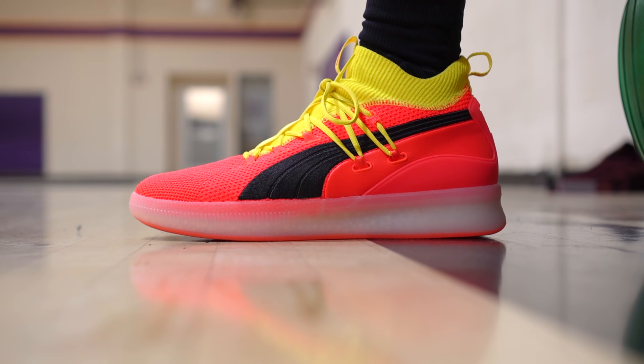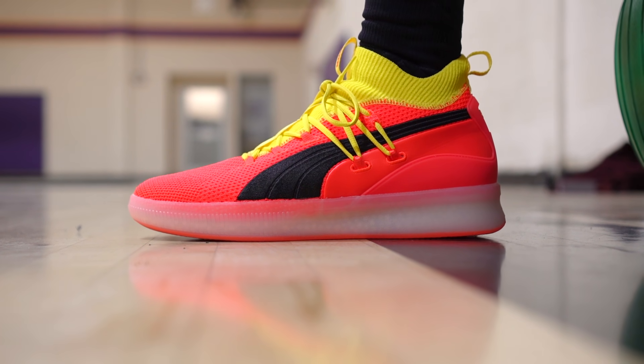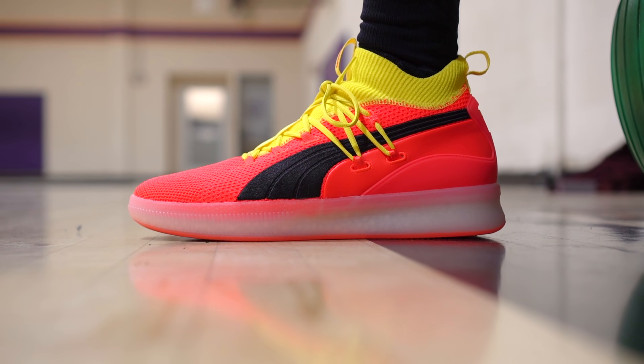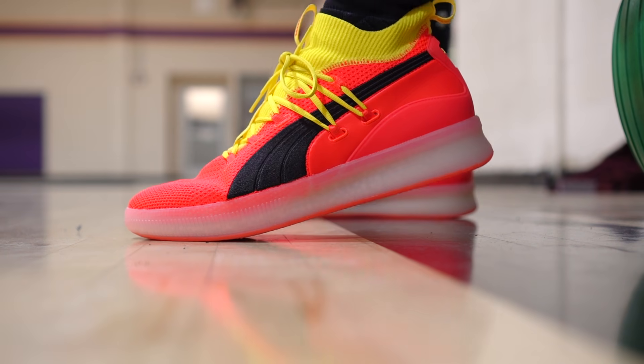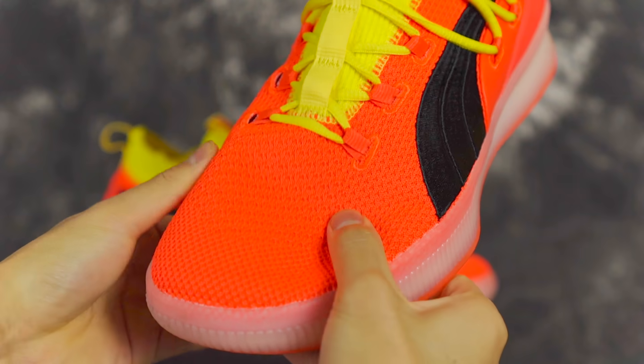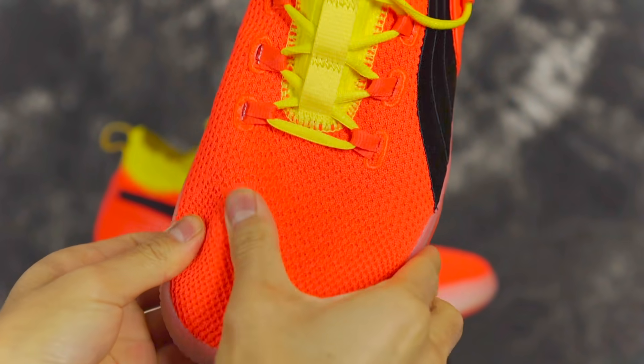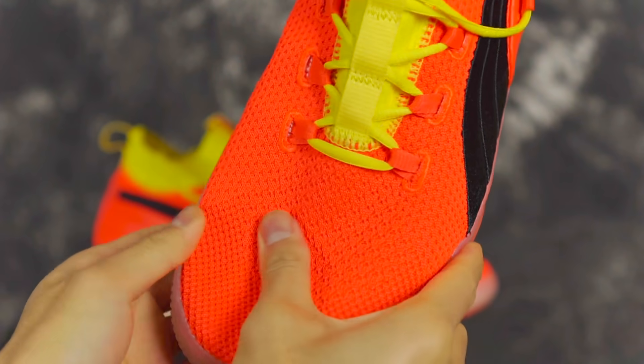Next shoe is the Puma Clyde Court Disrupting. It's a knit upper, but it's pretty strong of a knit upper. The outsole is pretty damn durable as well. For toe drags — not the most durable, but it's not a crazy thin, soft knit; it's pretty strong. So watch yourself on toe drags. It's also kind of a heavy shoe. Not the best cushion setup, but impact protection is somewhat adequate. Not a bad choice for outdoor use.